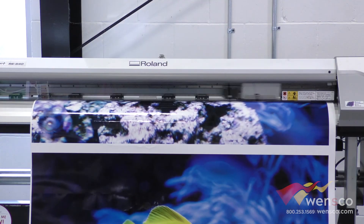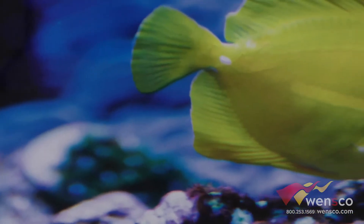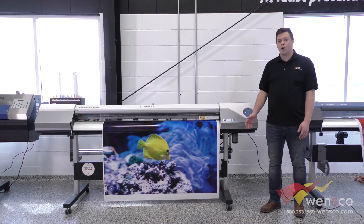This has a print speed of about 250 square feet an hour, which is on the higher end of print speed that we have, and a resolution of 1440x720, which is a great solution for any normal print shop use.